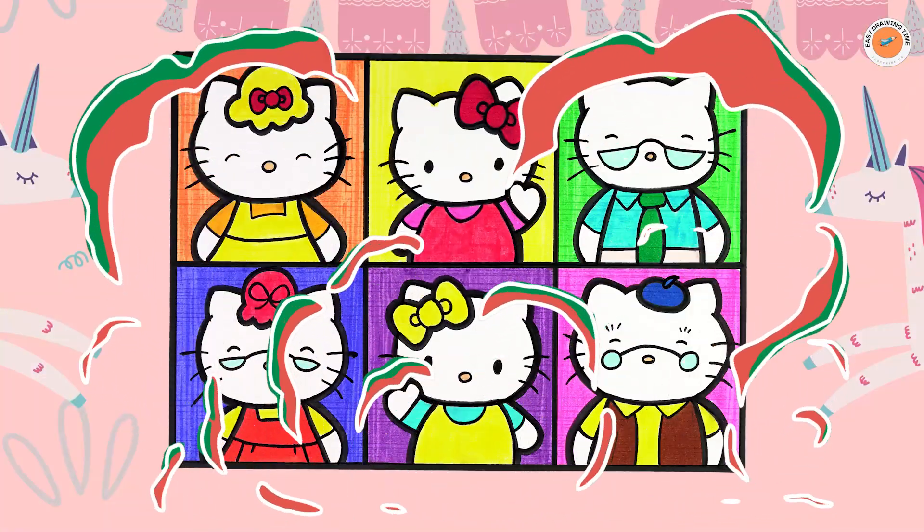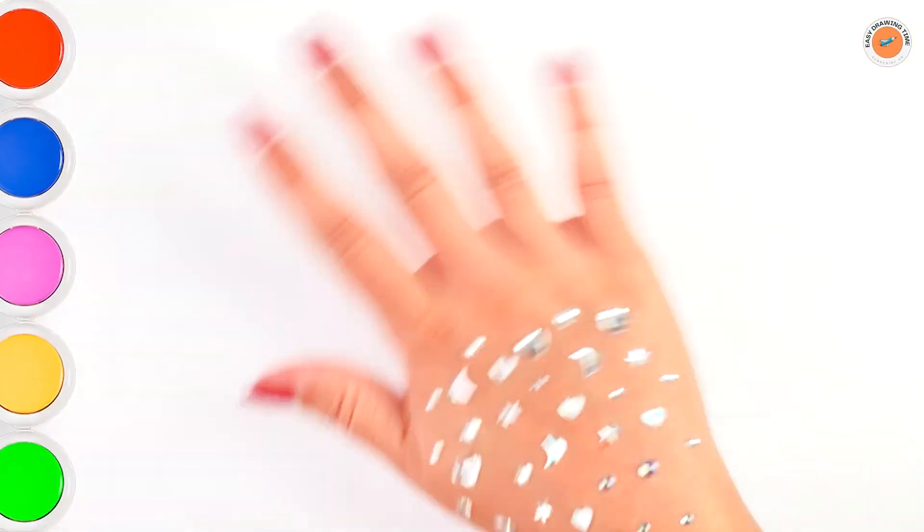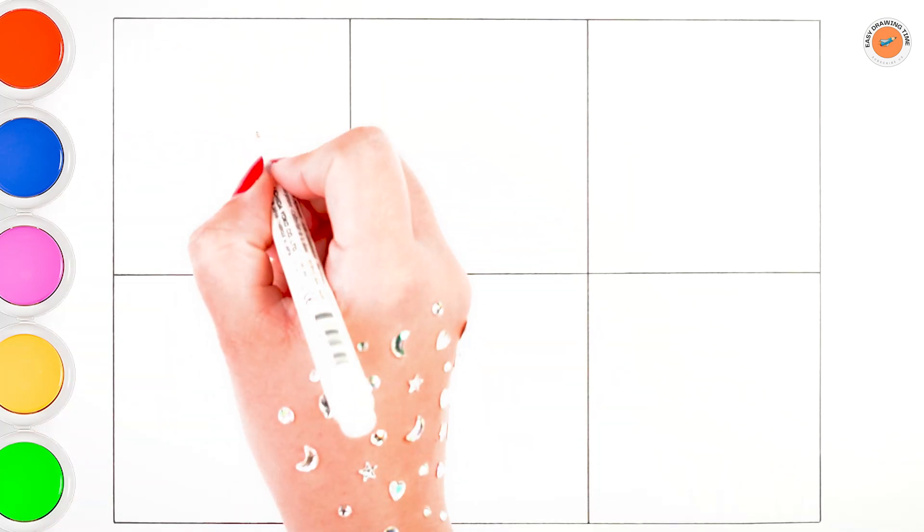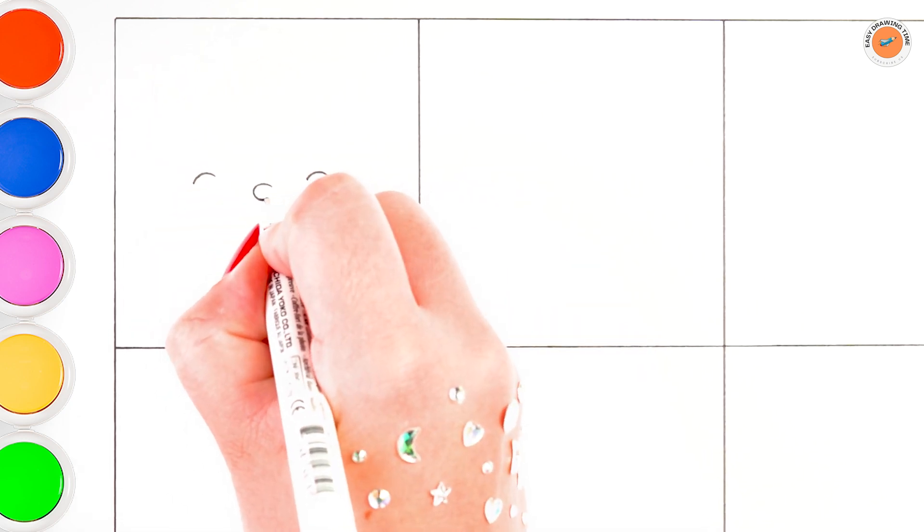Hello everyone and welcome to the Easy Drawing Time channel. Today we're drawing and coloring Hello Kitty with her family. Let's start drawing.